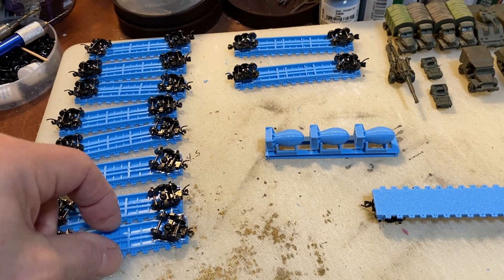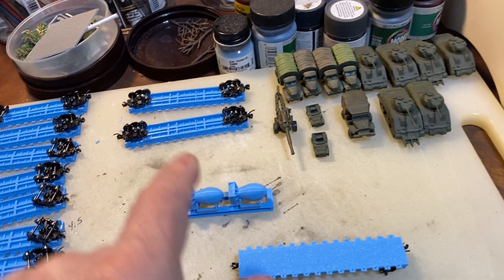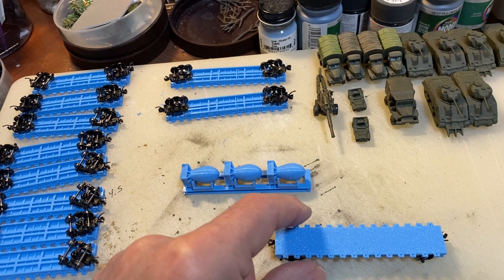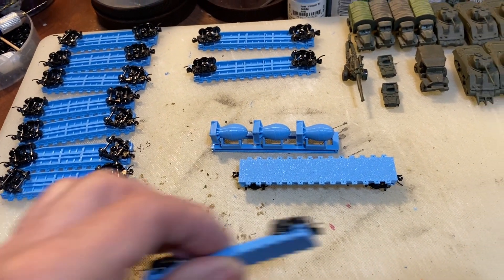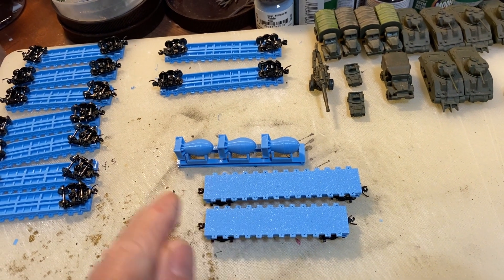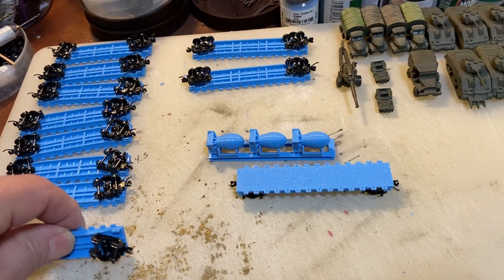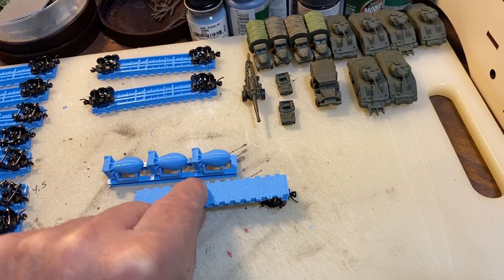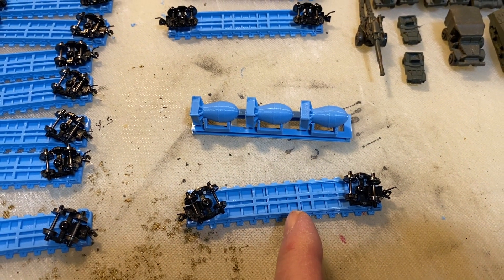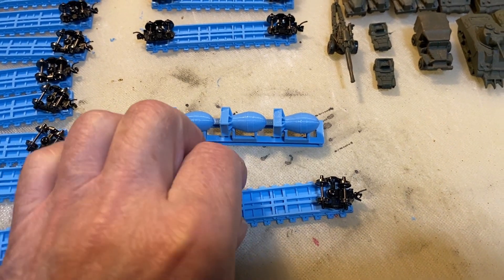These are to run the vehicles here, except I don't have enough for all of them. What I did was modify a 40-footer into a 50-footer. The bombs didn't fit well on the 40, and you can't put two tanks on a 40 — you can put an individual tank, but not two. You can put a couple of trucks on the 50s. Basically I cut the middle out of a 40, sliced it in half, and spliced in a section to make a 50-footer.